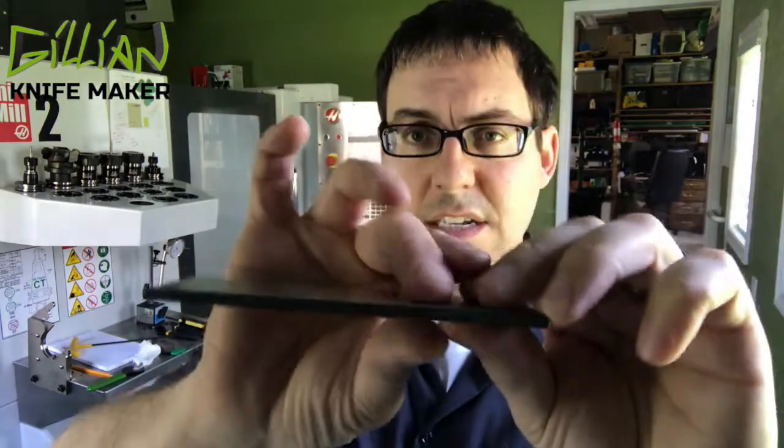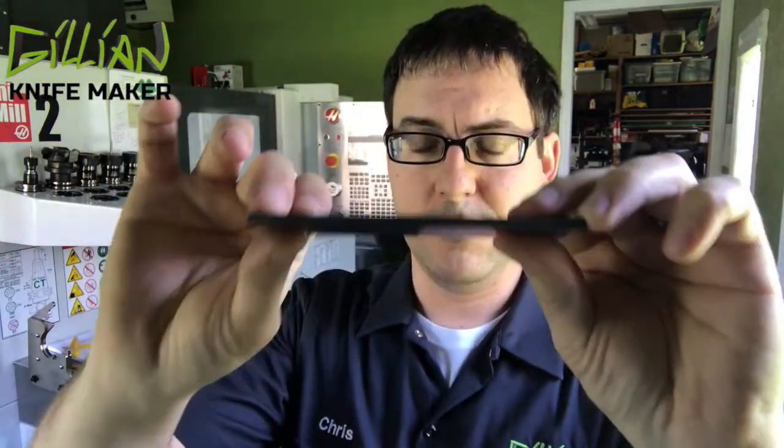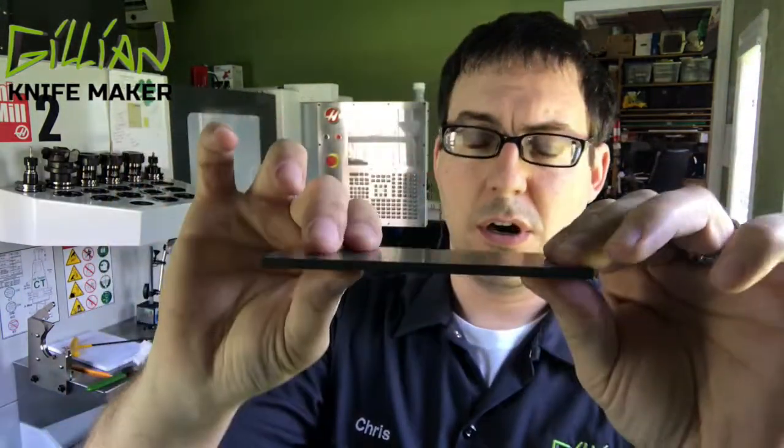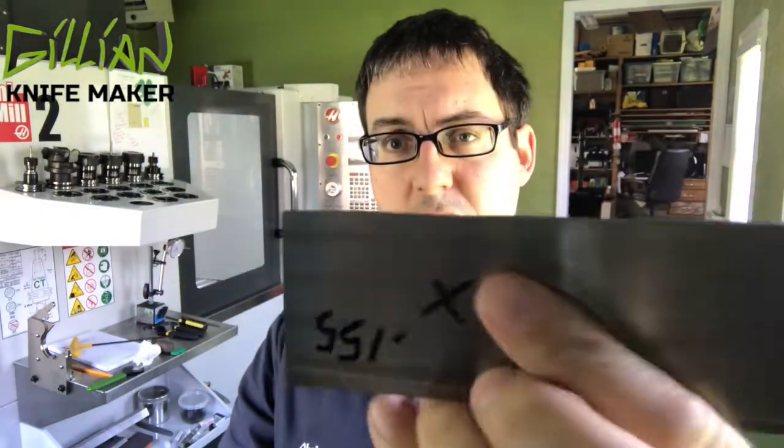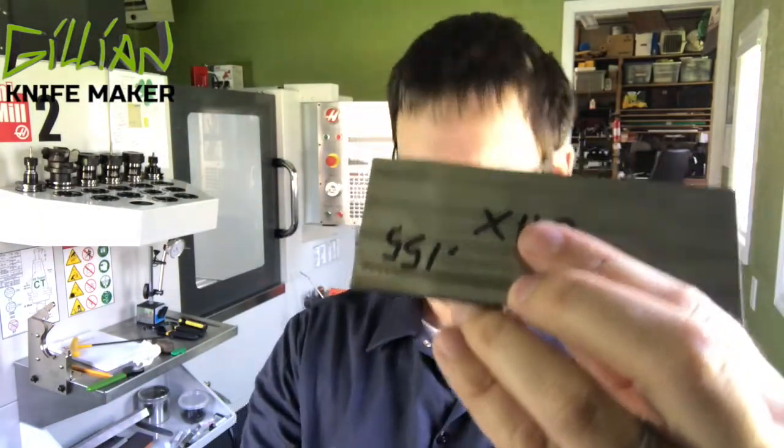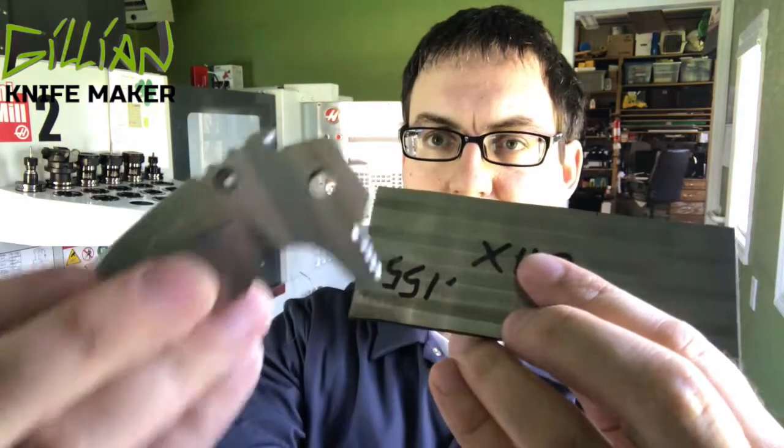Yesterday I cut out all of my bar stock and I spent all day getting them flat and parallel using the arbor press and a surface grinder. Today what we're going to do is take this bar stock and machine it into a blade blank.